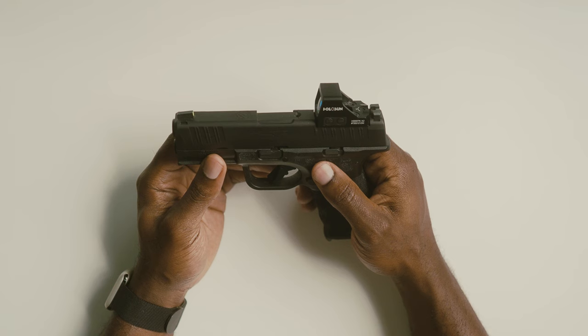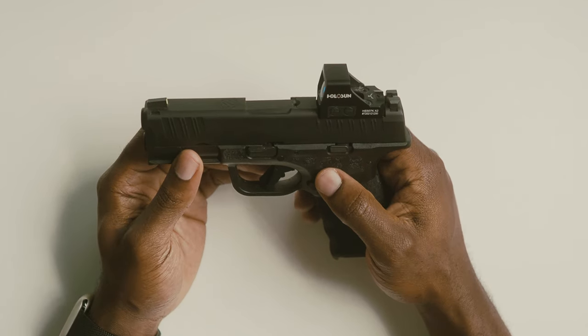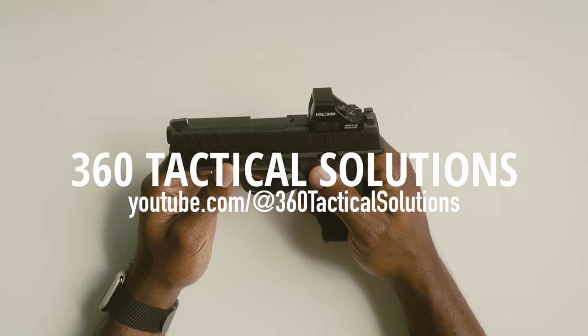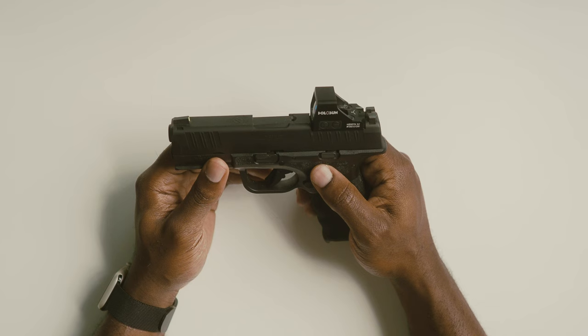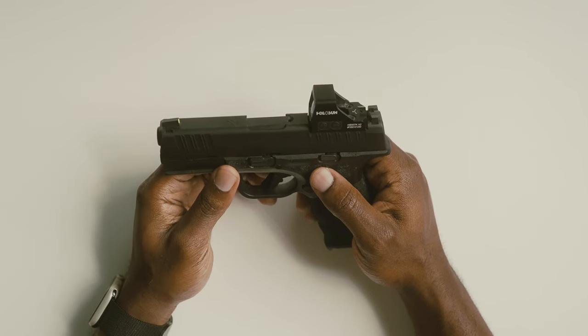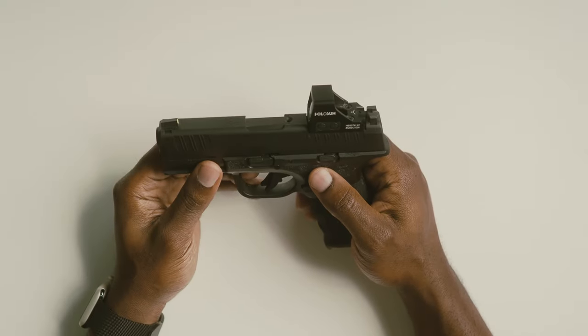Although I'm pretty pleased with where this firearm is right now without any modifications, if you're interested in all the mods you can make on this platform, I highly recommend checking out my friend over at 360 Tactical Solutions. He has arguably the most extensive Hellcat tests and modifications available on YouTube. I'll leave a link to his channel in the description, and when you go there, tell him I sent you.